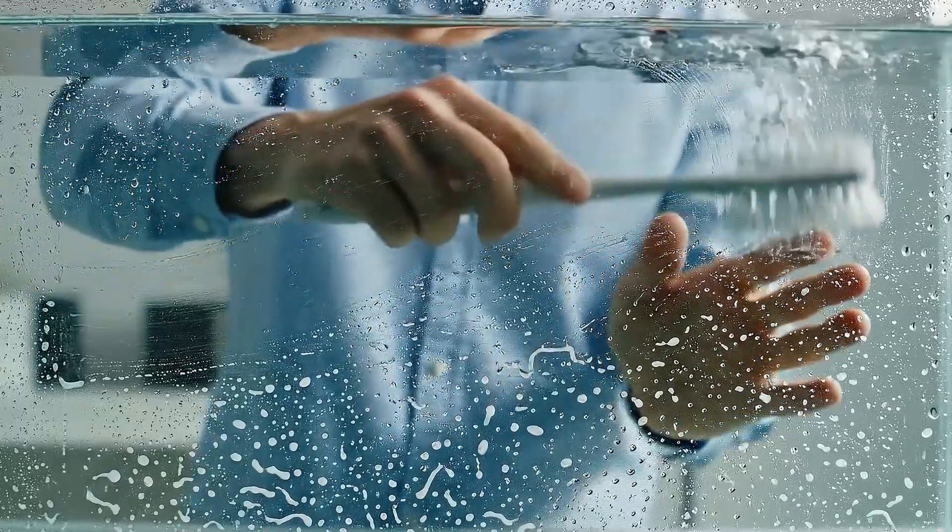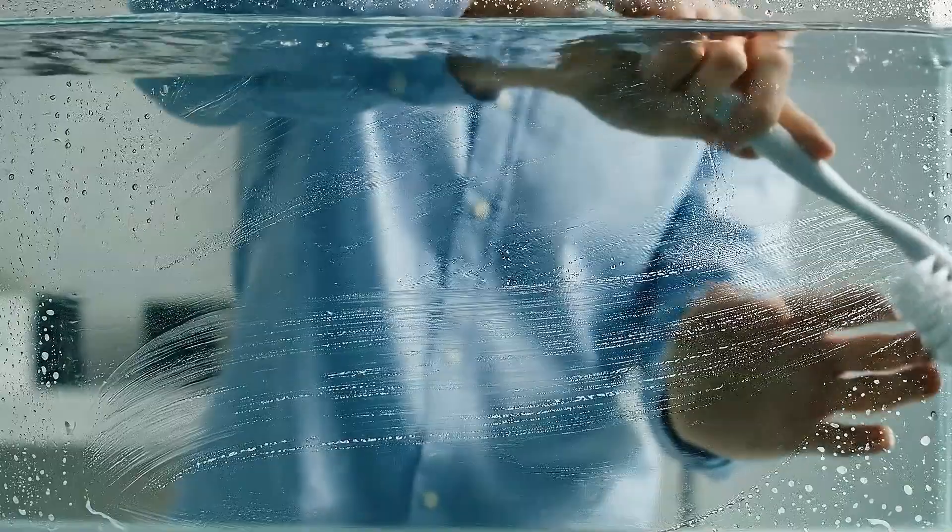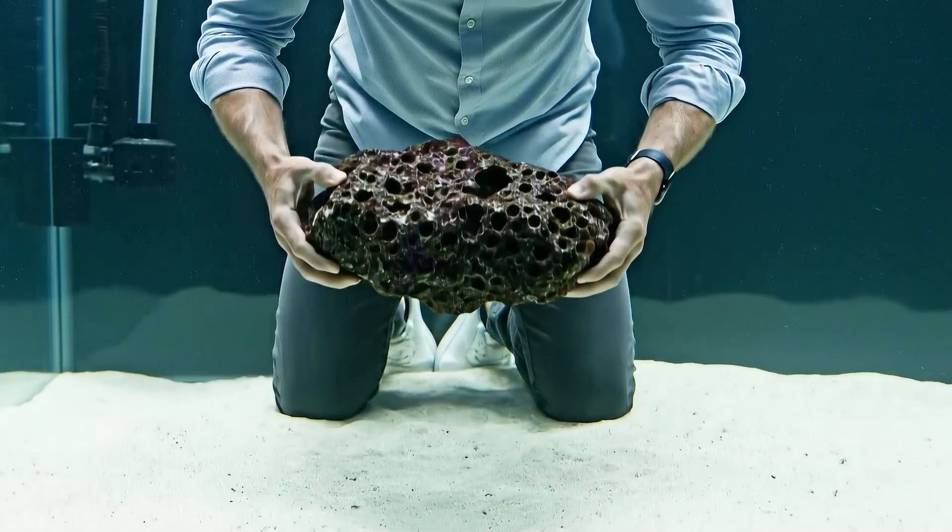The soft bristles glide smoothly across the glass, removing any residual film and leaving the surface perfectly clear. And gently down you go.